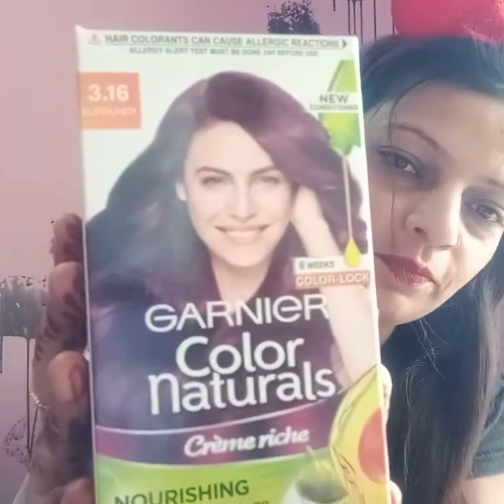I am actually going to color my hair at home, and this is why I am using Garnier Color Natural Cream Rich, shade 3.16 burgundy. This is a permanent hair color which lasts 8 weeks until the color is locked.